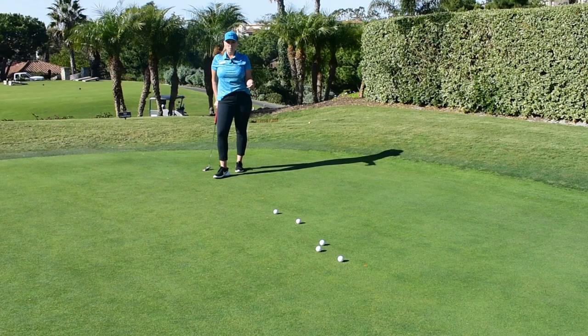And that is a successful LeapFrog drill here at Monarch Beach Golf Links. Try it the next time you're out here. I'm Jackie, and that's your Monday Mulligan.